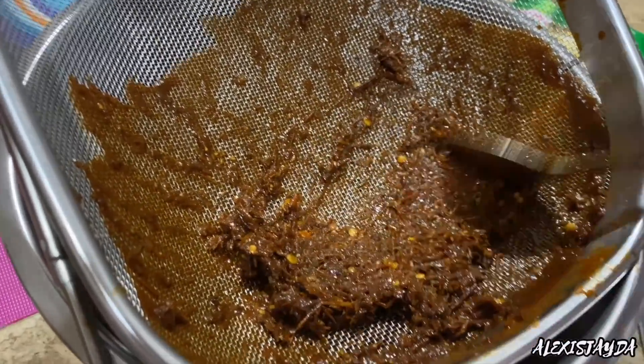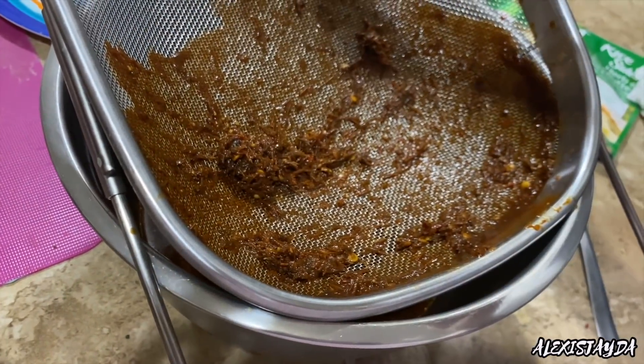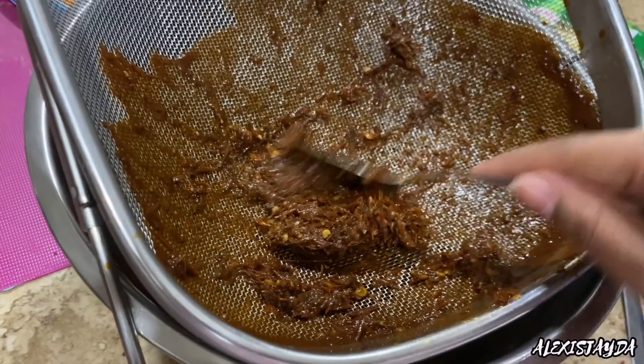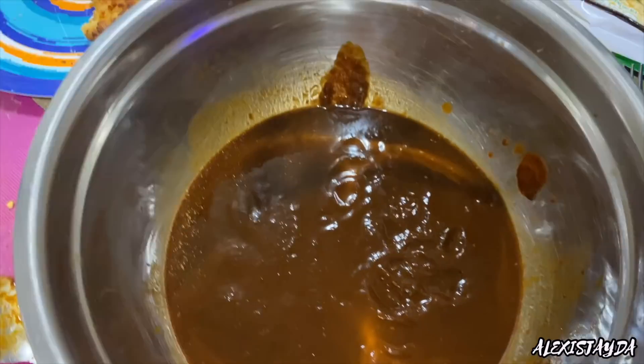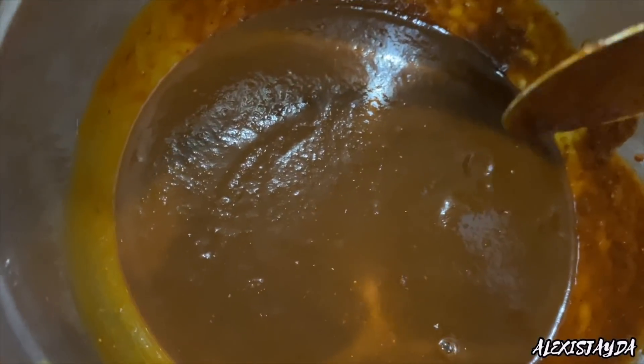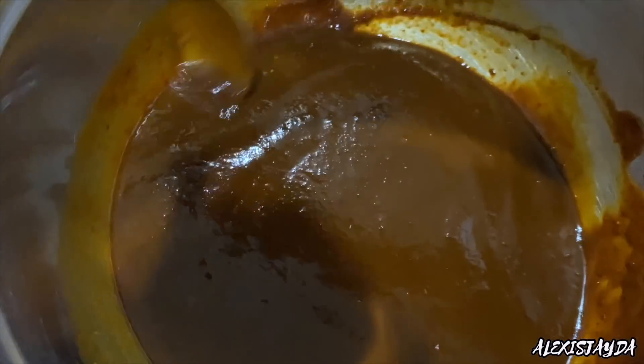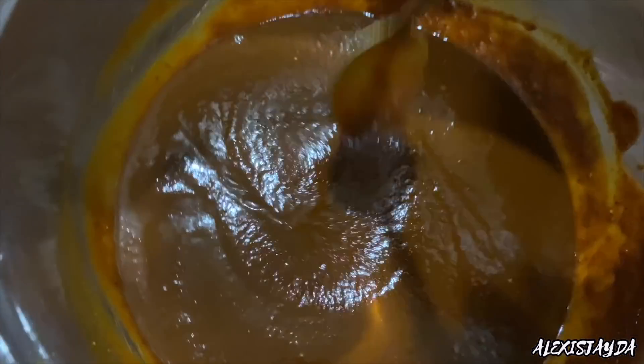We want our sauce to taste and look delicious. So I'm so glad that I removed all this stuff, and it should look something like this — really pretty, really thick, really clean. You're not going to use all of this sauce in the enchiladas. You're going to have some left over, which is completely fine because you can use it in your chicken, your beef, or other meats to give it a little flavor.